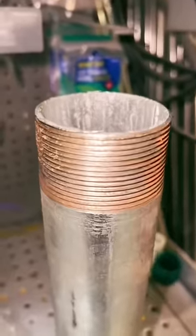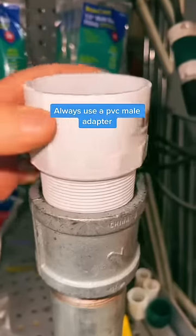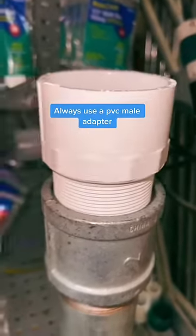Here's the solution: you want to convert these threads to female threads. Now you're ready with a PVC male adapter — this is solid. So don't do it.